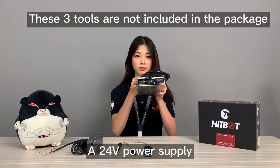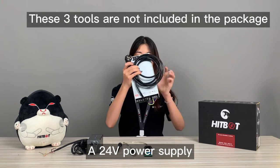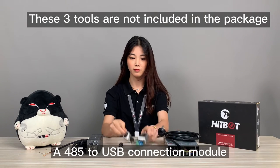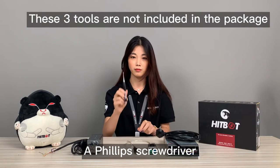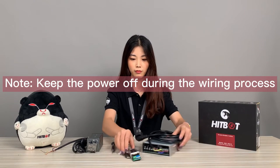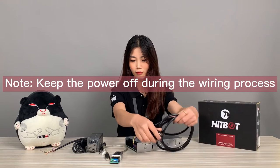Wiring Preparation: a 24V power supply, a 485-to-USB connection module, and a Phillips screwdriver. Note: keep the power off during the wiring process.